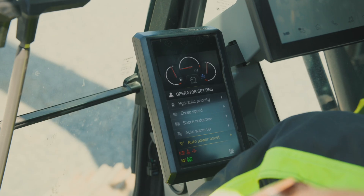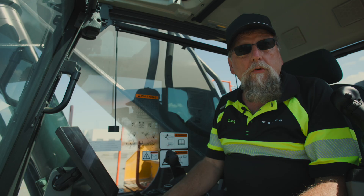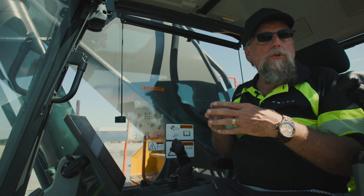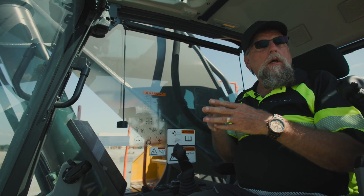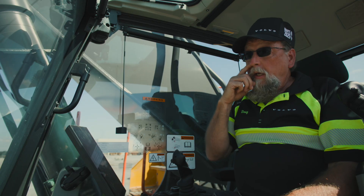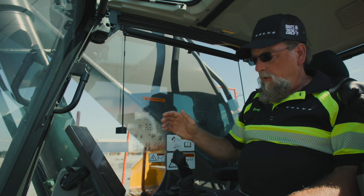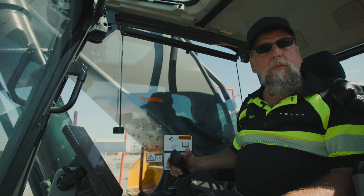When I select that one, I can turn it on or turn it off. What we do is we run system pressure of about 4,800 psi to the working hydraulics. If you're digging in tough material, as you start going into that material,